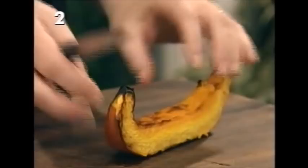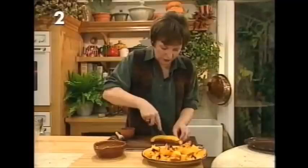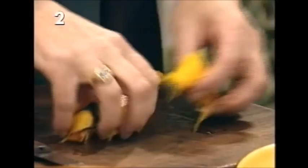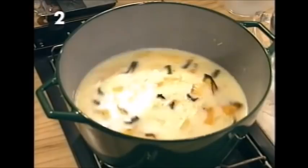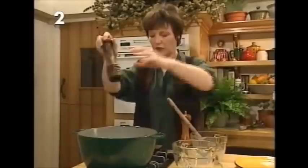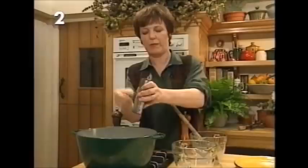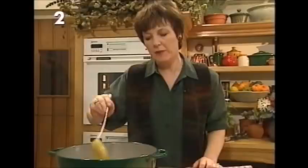The skin comes off the pumpkin quite easily because it's soft. To know if it's cooked, just stick a skewer into it — if it feels nice and tender, the pumpkin is cooked. Chunk it up and add it to the soup, which is just coming up to simmering point. Give it a good stir, add a little more seasoning of salt and pepper, and one very subtle addition that's very nice is whole nutmeg — grate just a few scrapings. It'll take about 15 to 20 minutes to be ready to purée.